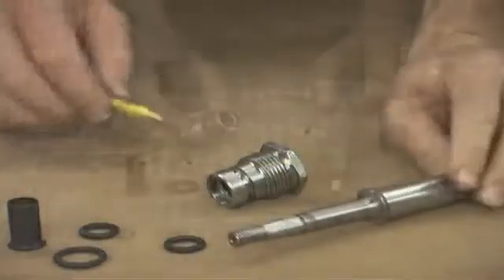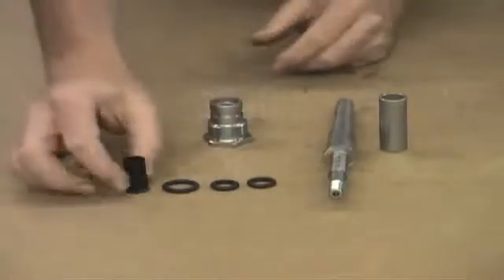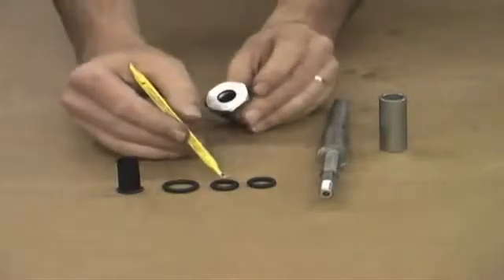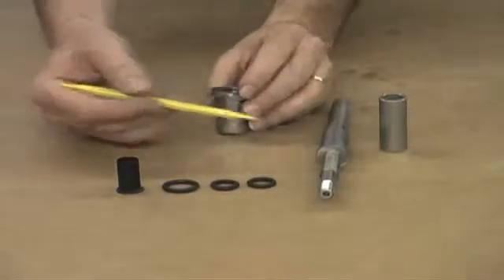Let's talk about the replacement of the seals within the stuffing box. These are the parts that will be included in your seal kit: a teflon sleeve, a large o-ring that will be replaced on the outside, and two smaller o-rings for the shaft — one on the inside of the stuffing box and one on the outside of the shaft itself.